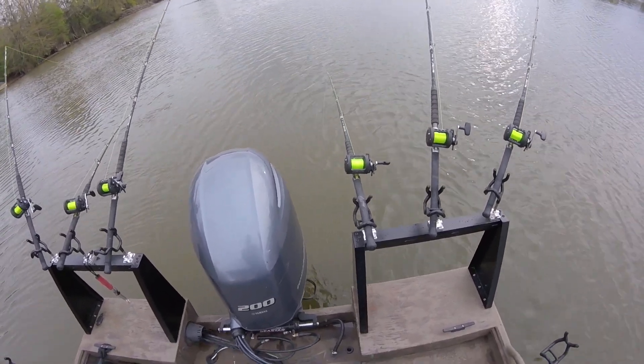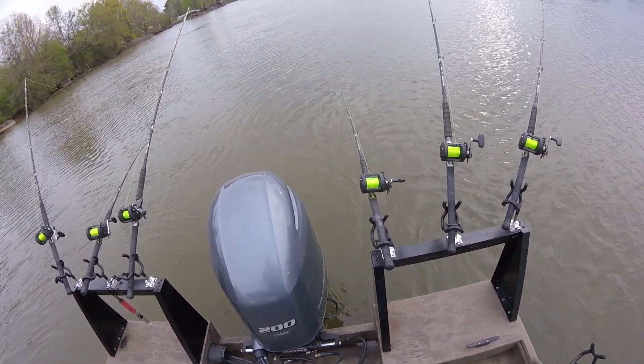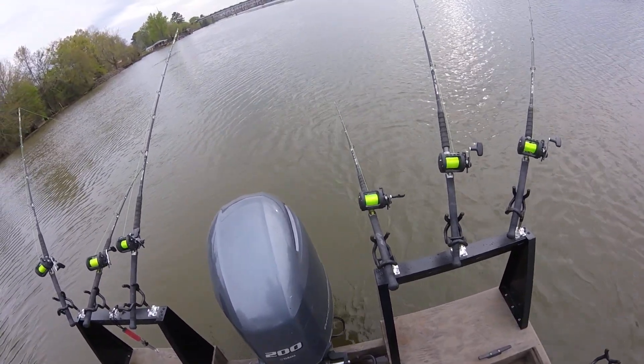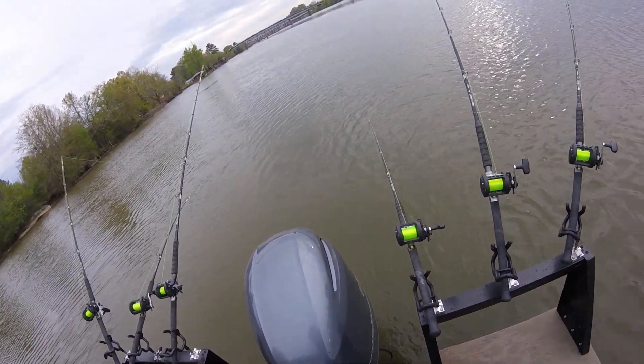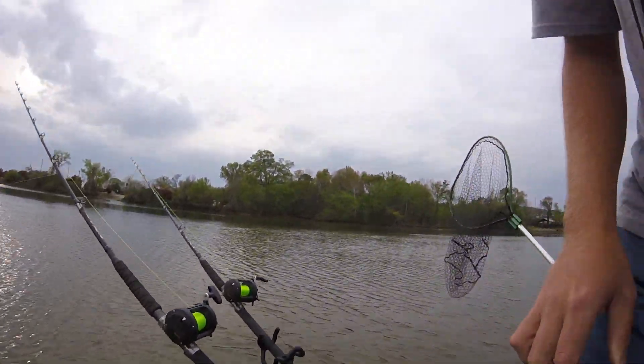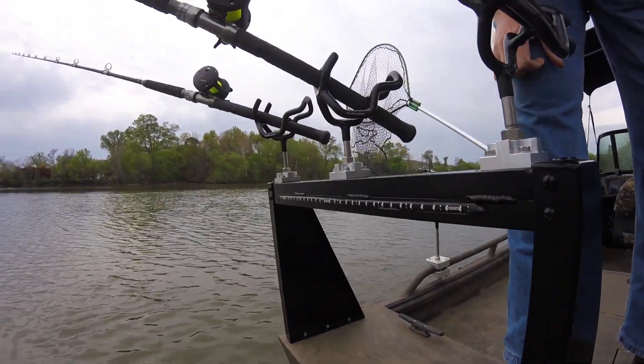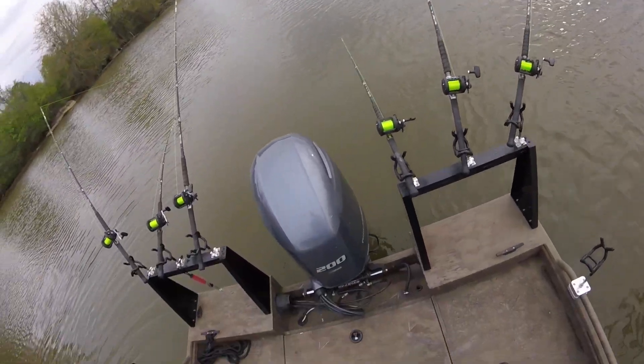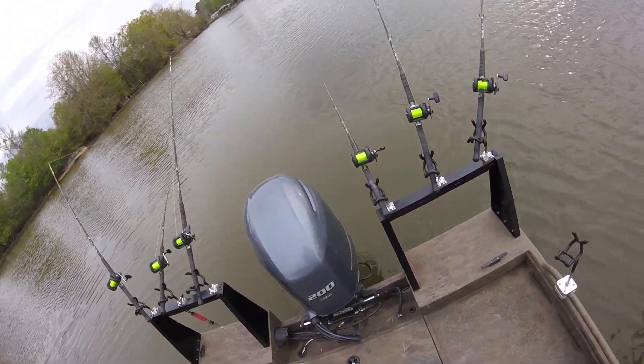I just got done with the install a couple days ago, and last night I finished up wiring in LED lights on the back here. These are blue, so it's really going to make that slime line pop at night time and really be able to see what's going on.